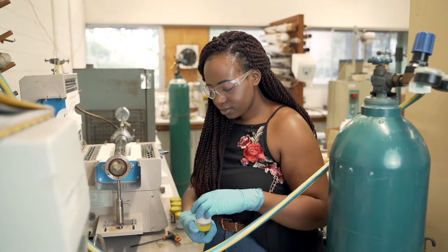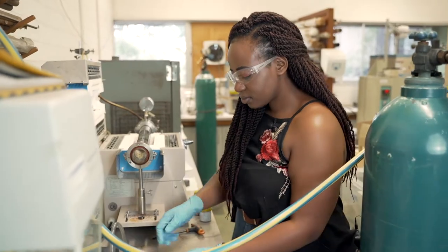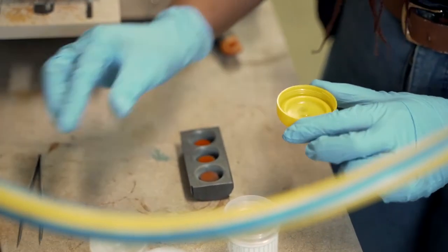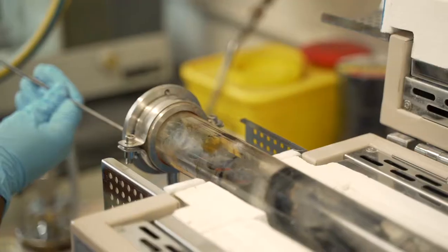I set out to find a new way to produce green hydrogen, and the question that has been in the air is: could we synthesize a new photocatalyst that could split water to produce hydrogen? And that's exactly the question that I set out to answer with my research.